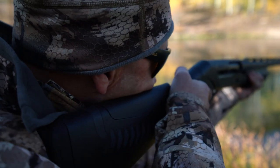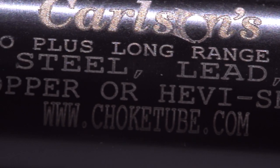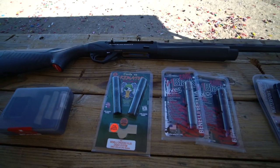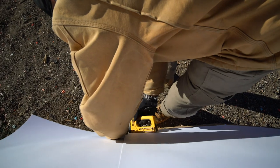A shotgun is a great tool to deliver a pattern of pellets on target. With the advent of various chokes, it is possible to adjust the spread of your pattern by simply screwing in a different insert. With so many different chokes on the market, it can be a bit daunting to know which is the best choke for your application. Success for a hunt begins at the range, and just as you would sight in your hunting rifle, you want to pattern your shotgun — typically done at 40 yards, which is what we'll be doing today.